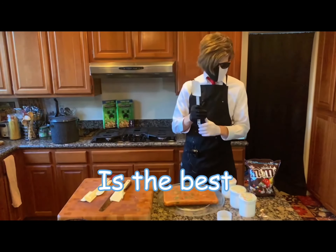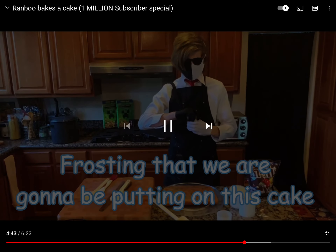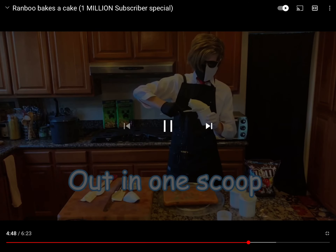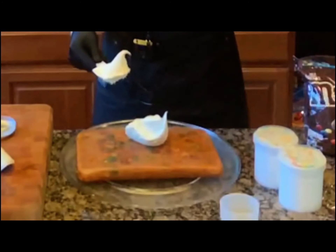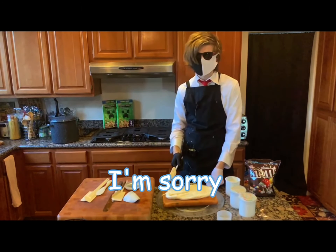I think that this bad boy is the best for the amount of frosting that we're going to be putting on this cake — get the entire tub of frosting out in one scoop — and we're done! If there are any actual chefs watching this video, I'm sorry.